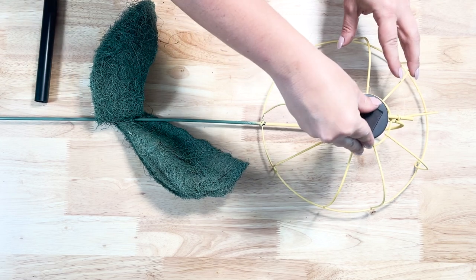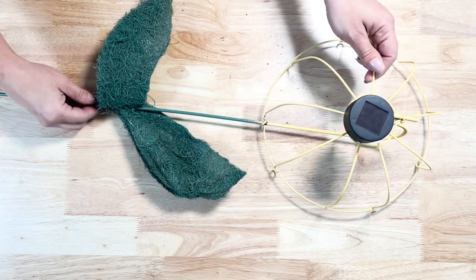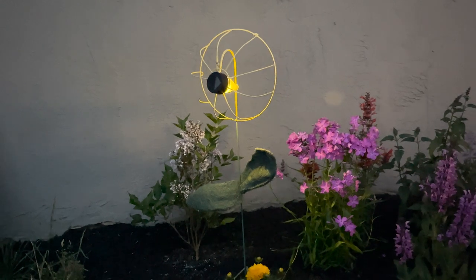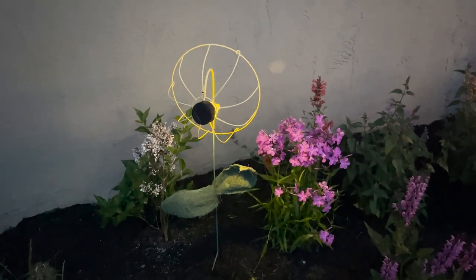For the solar power, I just took a solar powered light — this one is not from Dollar Tree but ones from Dollar Tree will work as well — I took it off of the stake and placed it in the center of my flower. I think this is so adorable and I love how it looks among all my flowers, just giving off a really nice, pretty ambiance for the summertime.